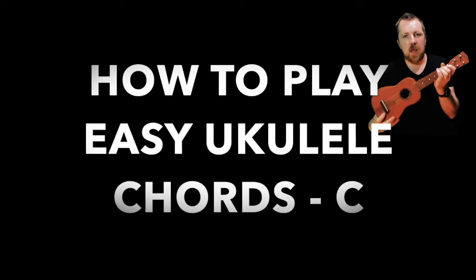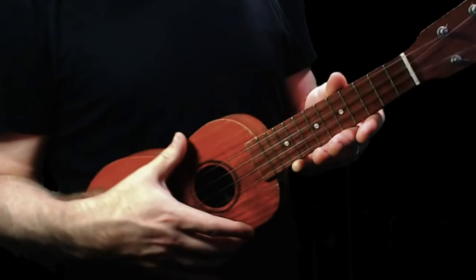Hello and welcome along to learn really easy ukulele chords. It's a new series that I'm doing that's not trying to teach you anything complicated, just the basic ukulele chords so you can learn how to play some songs.